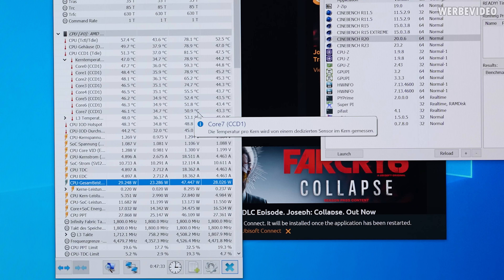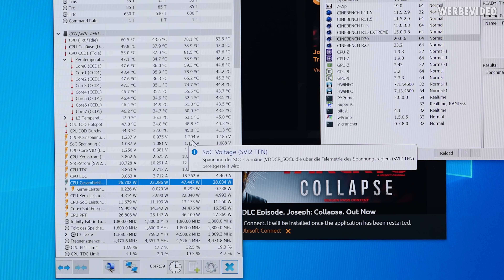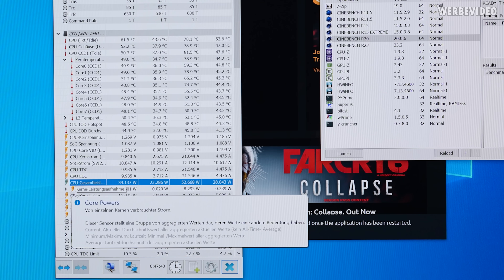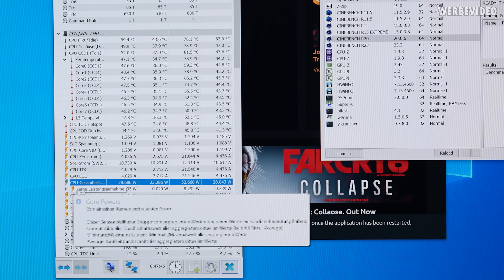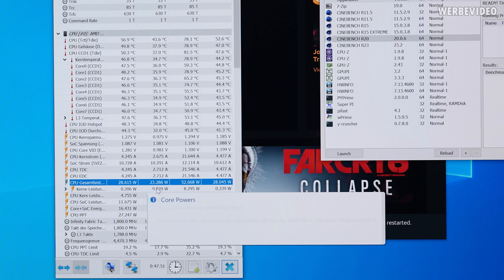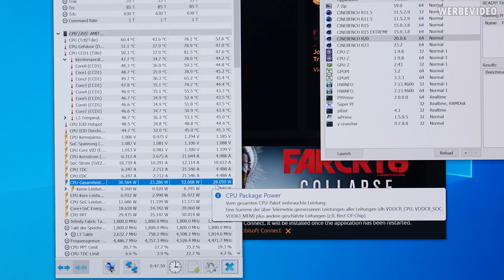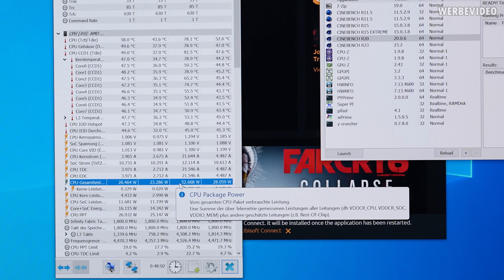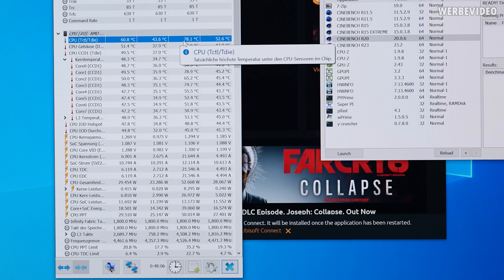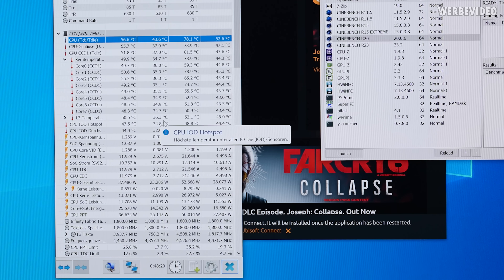I kept HWiNFO open for about 45-47 minutes in the background while doing basic stuff like installing drivers and games, with typical background apps like Steam and Discord running - a more realistic approach. Over those 47 minutes we had an idle power draw of about 28W on the CPU, while peak was about 50W. Peak temperature was almost 80 degrees Celsius, and right now in idle it's sitting at 60°C, which is certainly high for idle compared to any air or AIO cooler, though still completely fine.